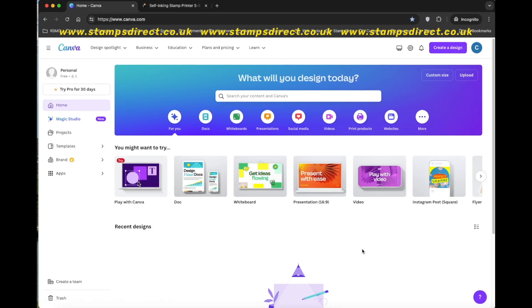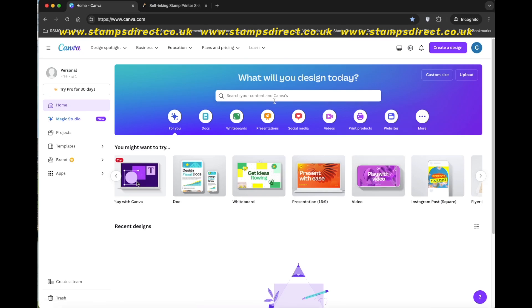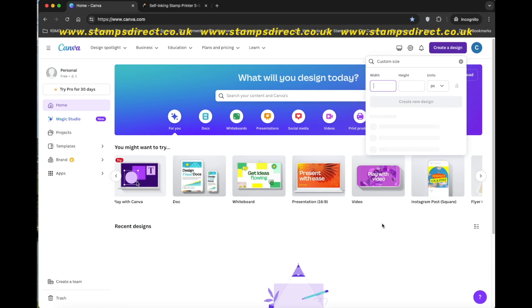Head over to www.canva.com. It's totally free to use and once you've entered your email address or social login, you can start to use the simple design tools. The paid Canva accounts will give you access to more fonts and graphics, but the free account is full of great stuff. Start by clicking Create Design and selecting Custom Size.